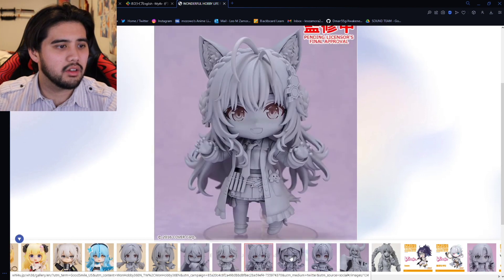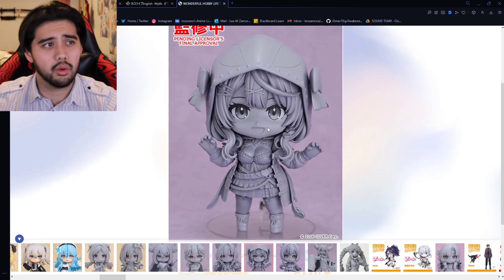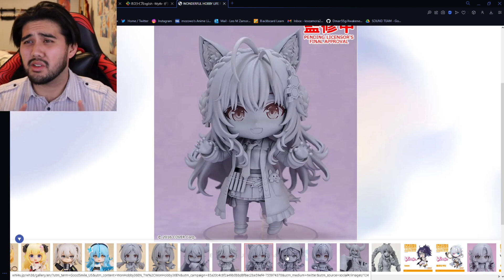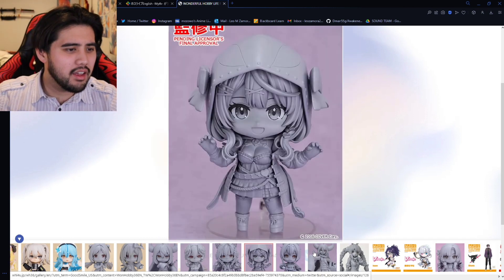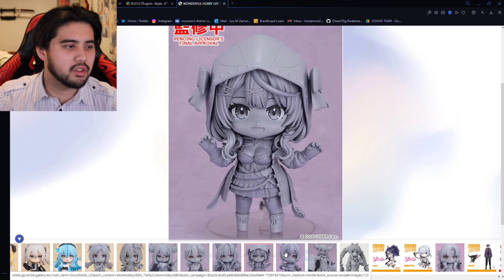We have Lui, Hakui, Fubuki, and Chloe. The Chloe one looks so good. As I've said in my previous nendoroid unboxings, nendoroids have just been getting so high quality. Look at this — this looks insane. I'm probably most definitely gonna get the Chloe one as well as every single other one.